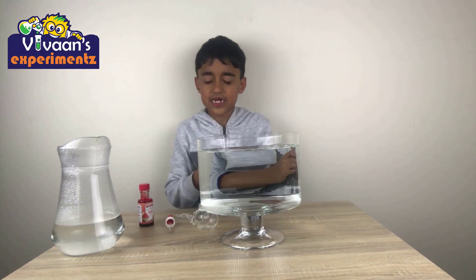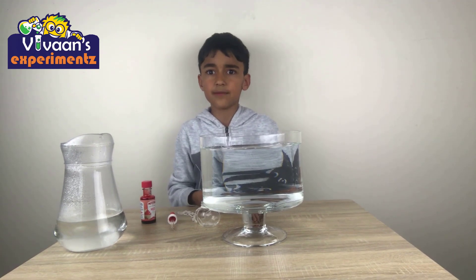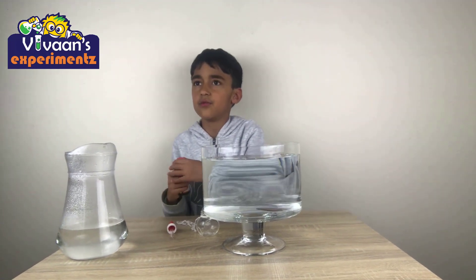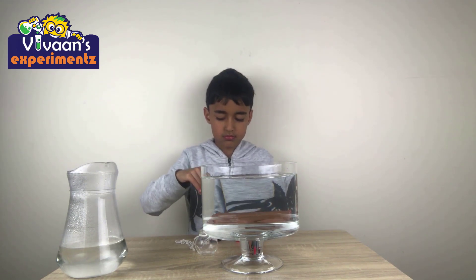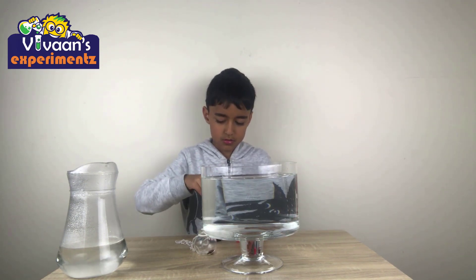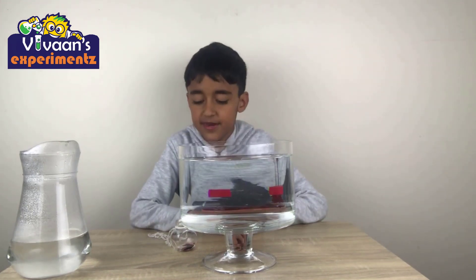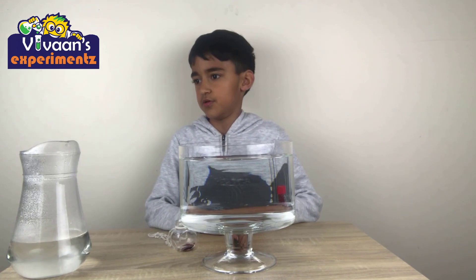Okay, so let's get started with this experiment. I'm going to put some red food coloring in this little jar. Now I'll get an adult and do the next part.